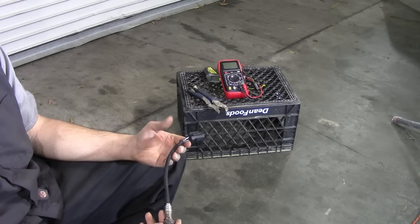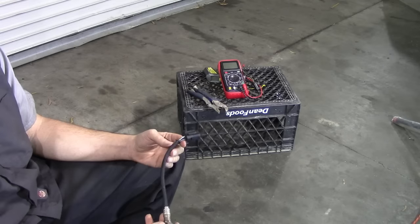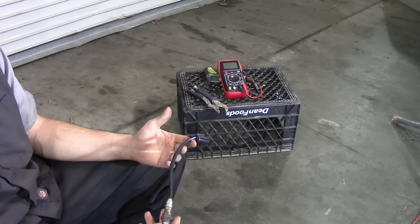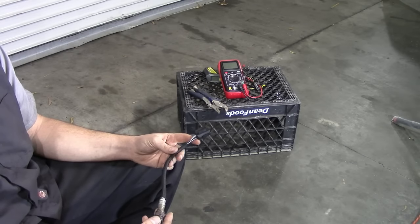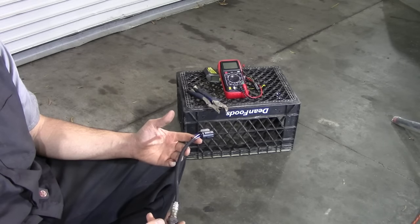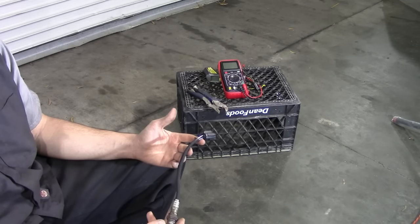If you've got a sensor with two wires, one wire is going to be your signal wire and the other wire is going to be your sensor ground wire. That's a little bit more reliable than just relying on the exhaust pipe and chassis grounds for grounding your sensor.